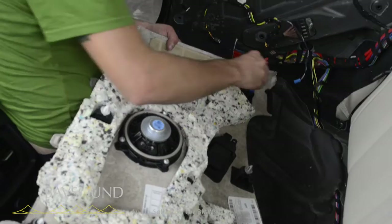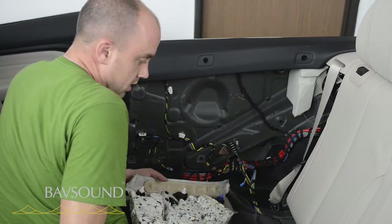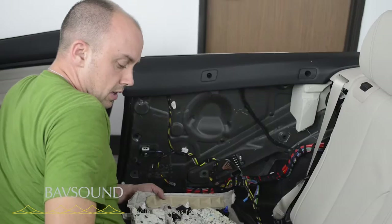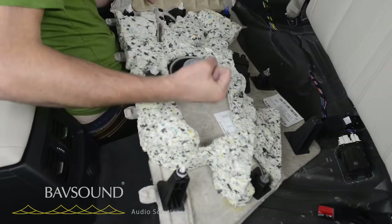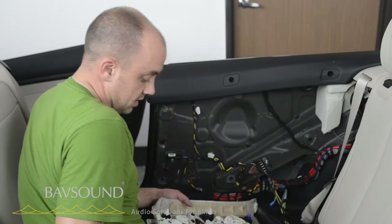It's again, for me with no one bothering me, it's five minutes a side — you're going to take 20 minutes. So let's go to the bench and upgrade the speaker. If you've got the HK system, you can see where the tweeter would be — just a little unscrewing of the ring, pull the ring through, pop out the factory tweeter, pop our tweeter in, a couple little dabs of adhesive just like the BMW tweeter, put it back through, screw the ring back on, plug it in, done.